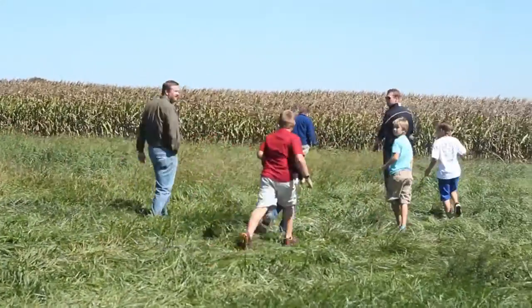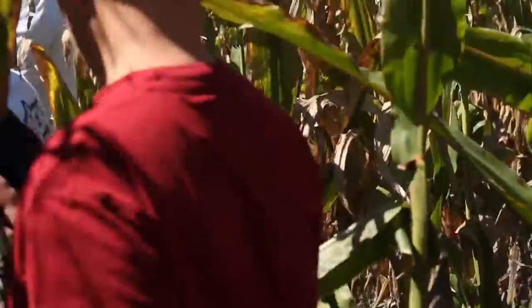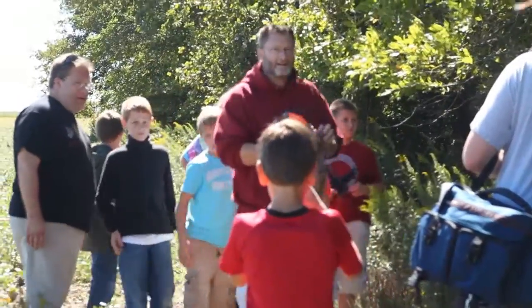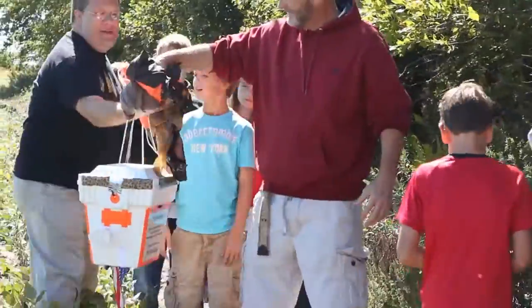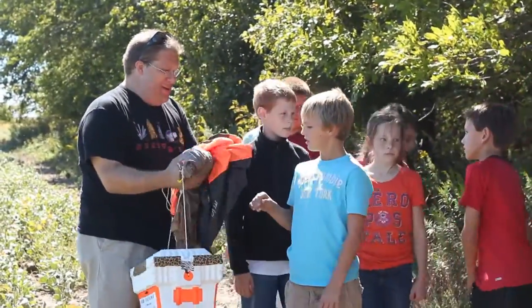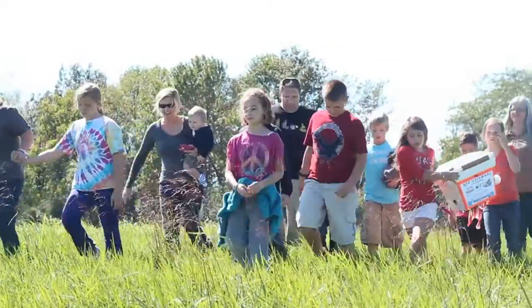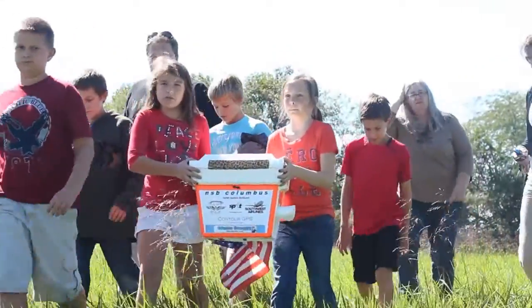When the balloon landed and the students actually came across the instrumentation, they were jubilant — extremely happy to see it had actually landed and to be able to recover it. To see that what they had launched in Edwardsville, they could actually find in the middle of a cornfield in central Illinois — that was very, very exciting. And it was not only exciting for them, it was exciting for me too.